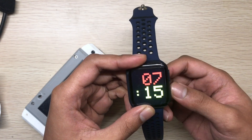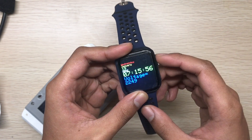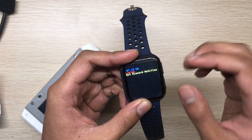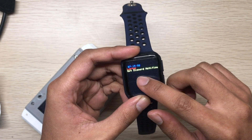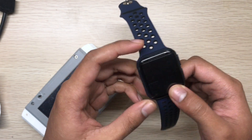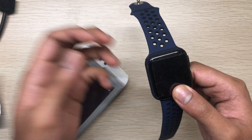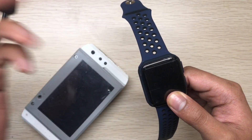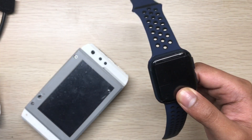This is watch face two. Another is for notifications. Right now I got a Discord notification, and you can pair it — you don't even have to pair it with your laptop.